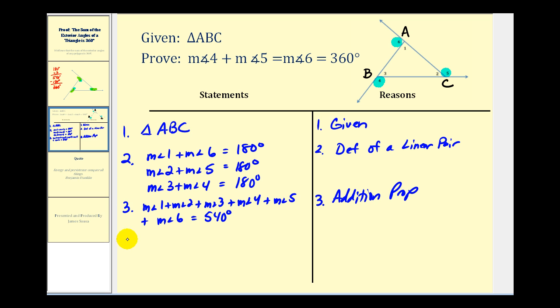Now we'll use the triangle sum theorem and state that the measure of angle one plus the measure of angle two plus the measure of angle three is equal to 180 degrees. The reason is the triangle sum theorem.